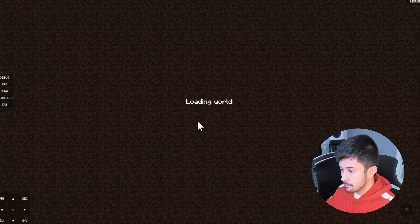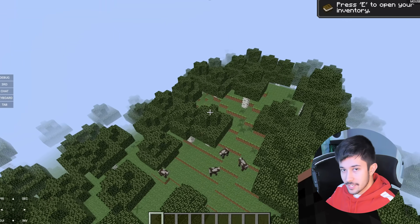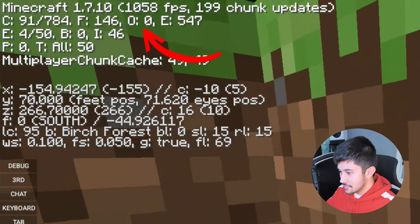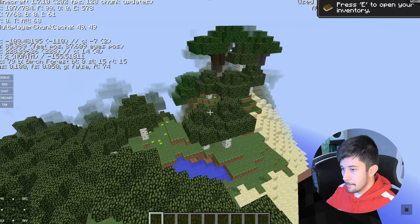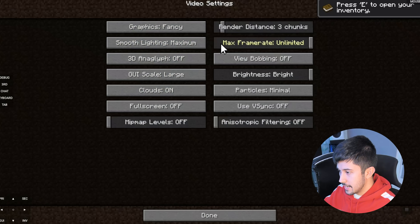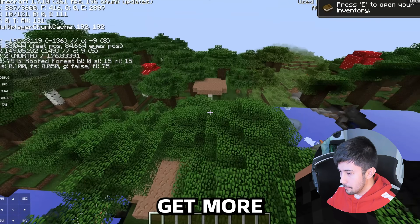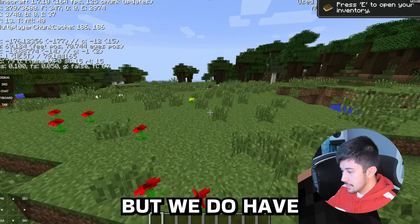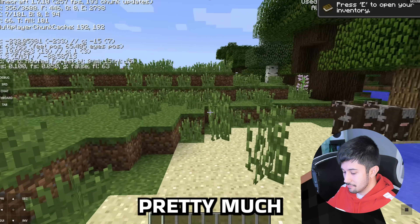I've loaded up Minecraft Java Edition 1.7.10 — an older version but it should run really well. How much FPS can we get? Boom — 400 FPS on this phone, which is crazy performance. We are on low video settings, and not every phone can run Minecraft Java Edition well, but turning the settings up to what I'd normally use on PC we're still getting around 300 FPS. Driving a monitor, keyboard, and mouse does cost some frames, but it still feels just like playing on PC.